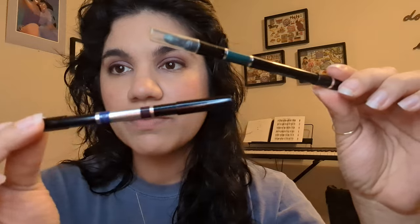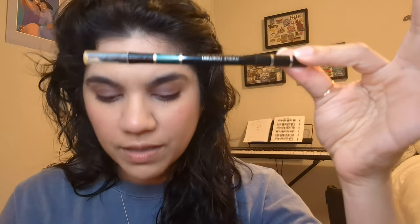So this is what the Soft Touch Eye Pencils actually look like. All of them have an applicator at the end which is a smudger, and then you have to sharpen it. This limited edition one was special because it had two colors in one — they usually only come with a single color.